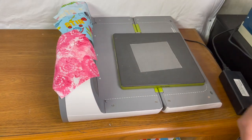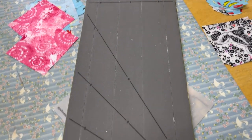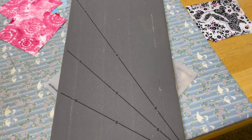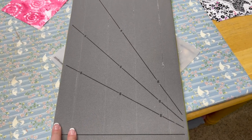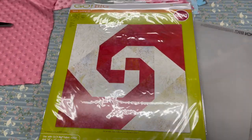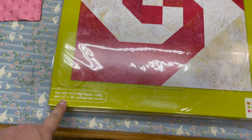The AccuQuilt Go Big stores perfectly even if you're in a small space. It also cuts longer strips — I use it for strip quilts, border strips, and binding strips. I can cut up to six layers of fabric at once, so I get all my strips cut in one full swoop. Also important: the Go Big is the only machine that works with the larger dies that are 14 by 16 inches.